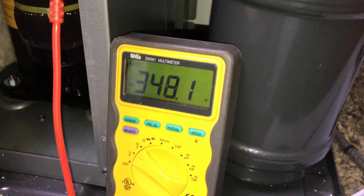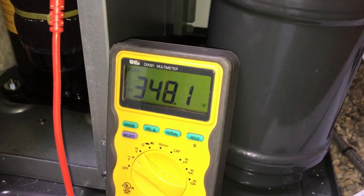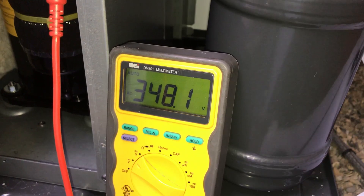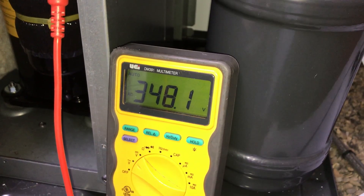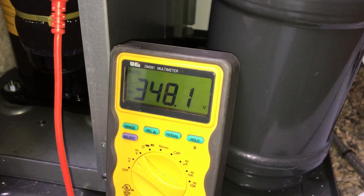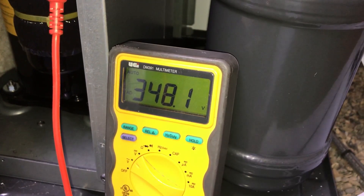Then we're going to test across those voltages, doing this with each of the sets of phases — swapping over those connections: U to V, V to W, and W to U. What we're looking for is a balance across these phases. If all three phases are the same, then we know the inverter is fine and the problem lies with the compressor.